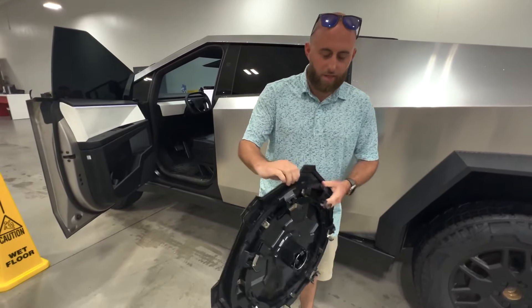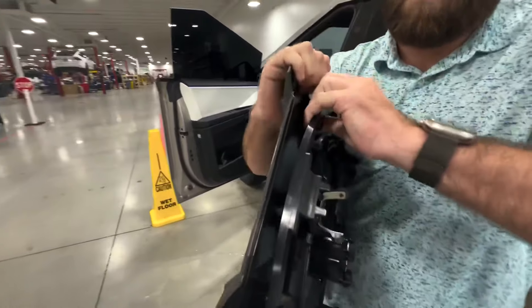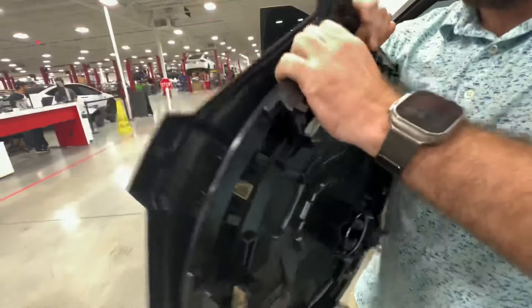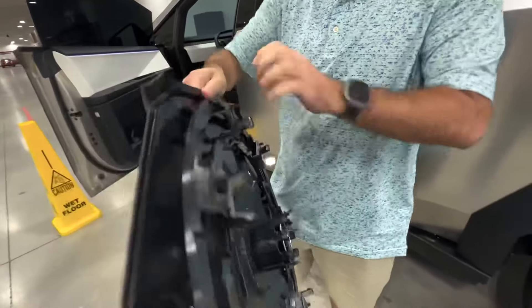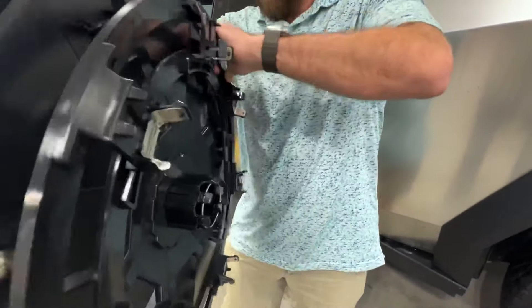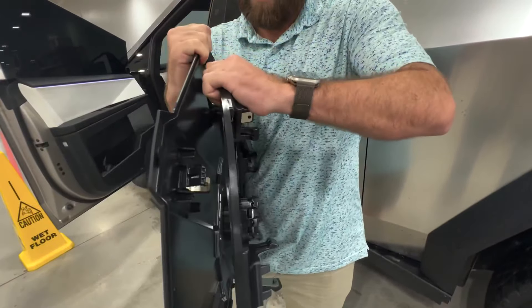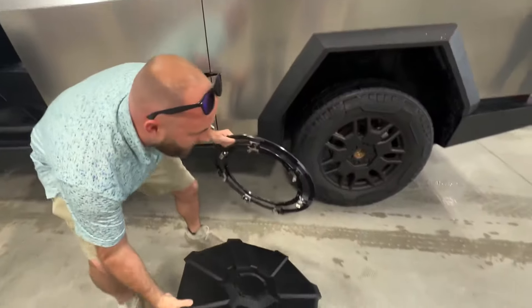This is actually a two-piece unit. What you're supposed to do is manually pull it apart. I know this seems like it might break something, but I promise it won't. So you just pull it out and pull it apart just like that. So the correct way to install it...